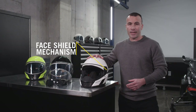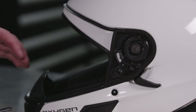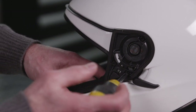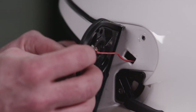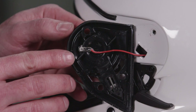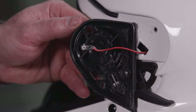The face shield mechanism was also designed to be easily replaceable if ever required. With the face shield off, simply remove the three screws before carefully lifting the mechanism. Make sure to gently pull the wires out of the shell. Once you have access to the back of the mechanism, unscrew the wire terminal to disconnect the mechanism from the helmet circuit. Don't pull directly on the electrical wires to avoid any damage.